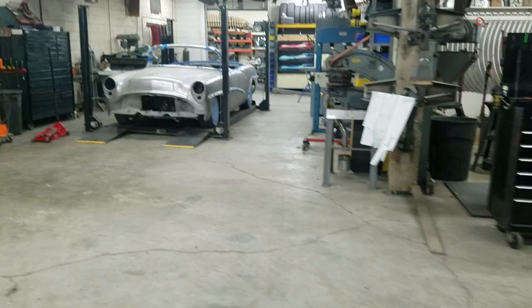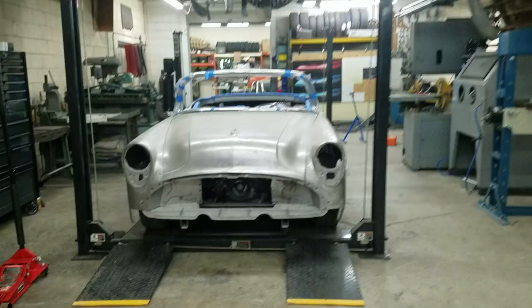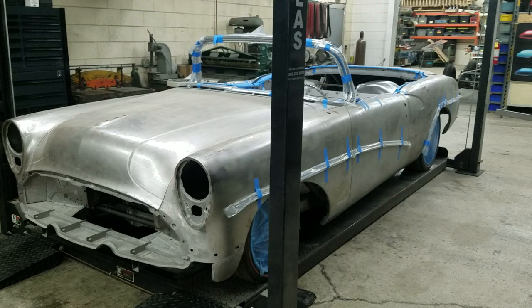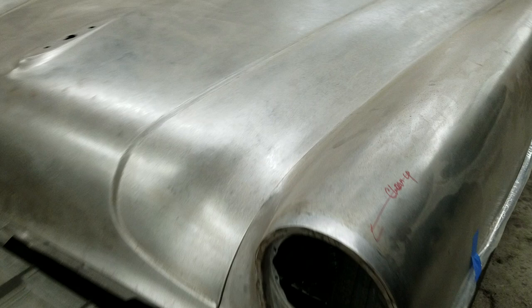We'll finish up the cars and then we'll look at some of the metal shaping equipment. Yes, a 54 Buick Skylark. It just came in a while back for me to redo a bunch of metal work on it. I was supposed to do a trunk and fix the floor, and now it's the floor, the trunk, firewall, any bad work I see — get it ready to get the body shot.